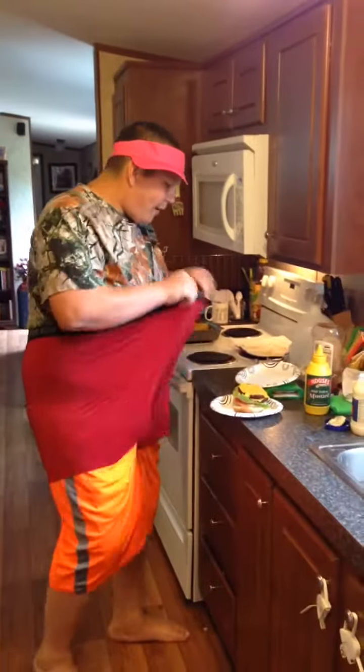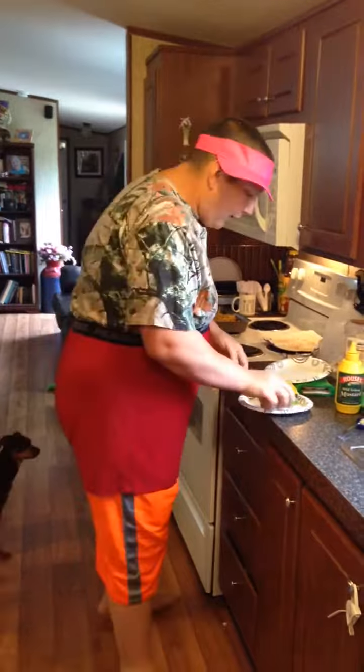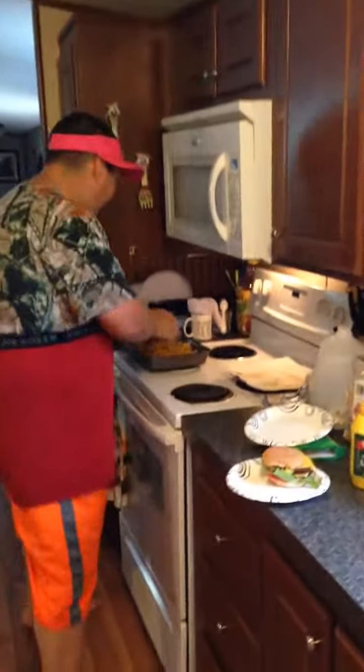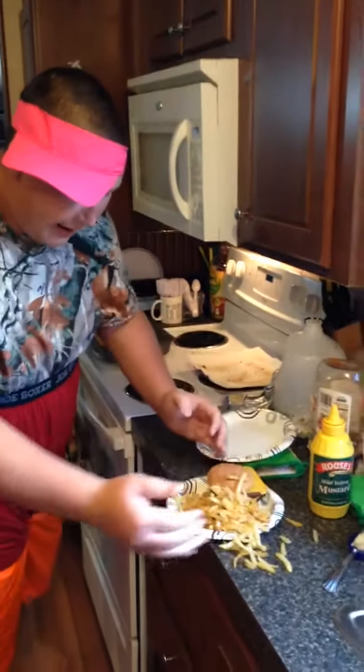Folks, tonight he's going to be making a hamburger sandwich and some fried french fried things. You just put the bread on that like that — you know how a hamburger goes. You take a big handful of fries like that and just throw them on the plate like that.